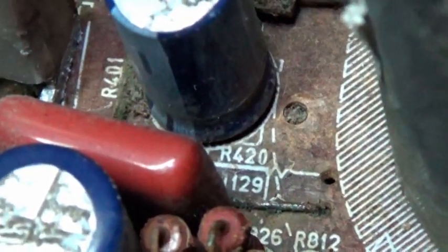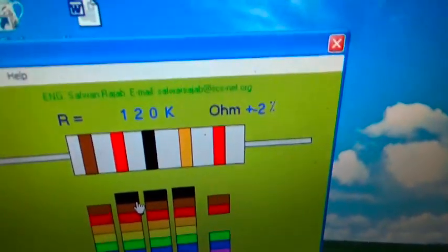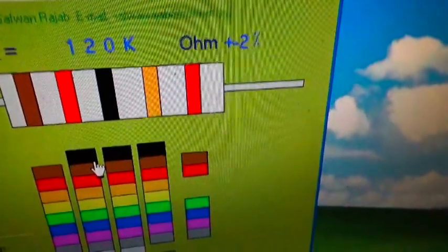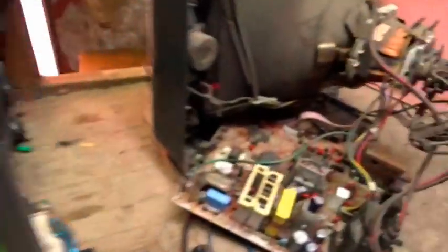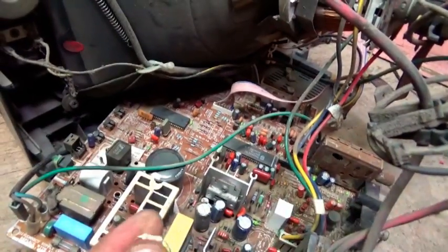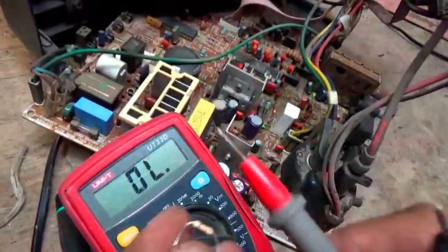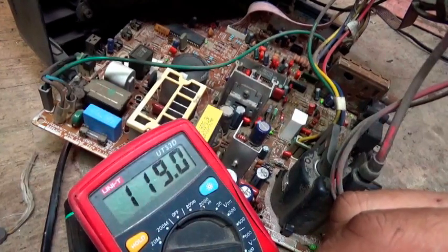رقم المكومة على اللوحة رقم 420. هحدد قيمة المكومة من الألوان. حاليا موضح ألوان المكومة القديمة - 120 كيلو. مكومة جديدة نفس القيمة 120 كيلو.